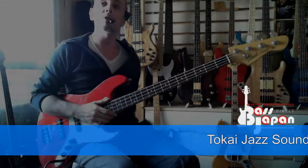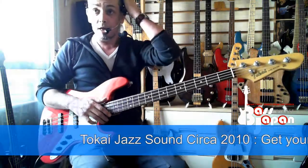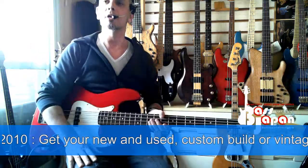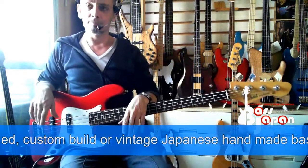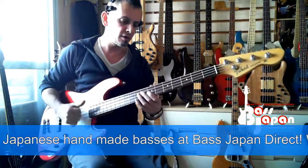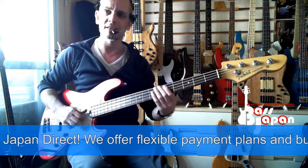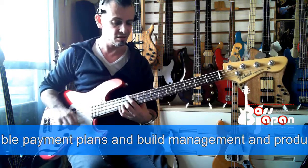Check it out guys, this is a recent Tokai from 2010 and I always wanted to get into one of the newer Tokais. This is the same as what they're producing now as well, and it's from their mid-market range. About 75,000 Japanese yen new, and yeah it's bloody good. Compare it to a Fender - the playability is just as good.